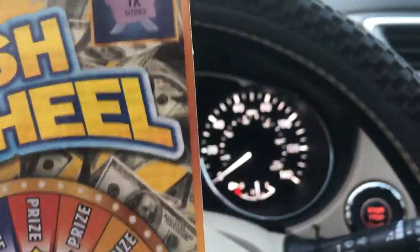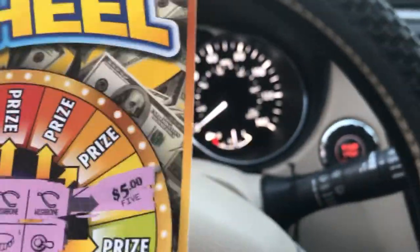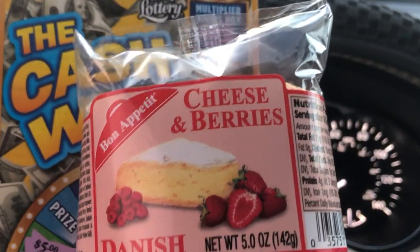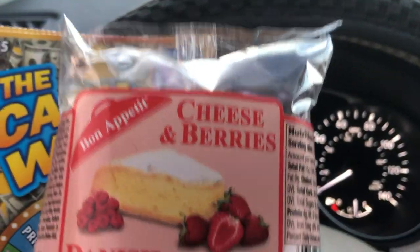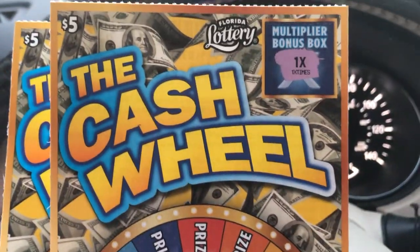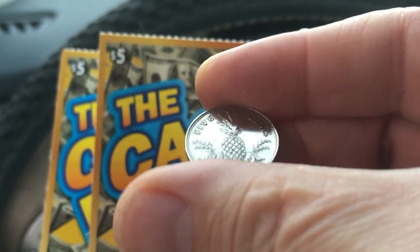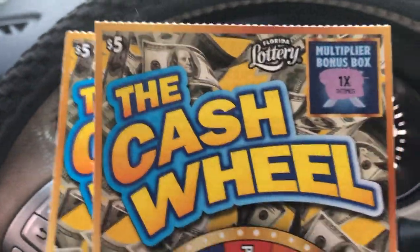We got something good, now we got to get into something even better. I stopped by and got me some cheese and berries danish — that looks pretty good, it's soft too. Me and some java juice about to hit this baby. This is Big Norm signing out, wishing you the best of luck out there on your scratching ventures. This little lucky pineapple is still doing it — look at that. Big Norm, I am out of here, baby boom!